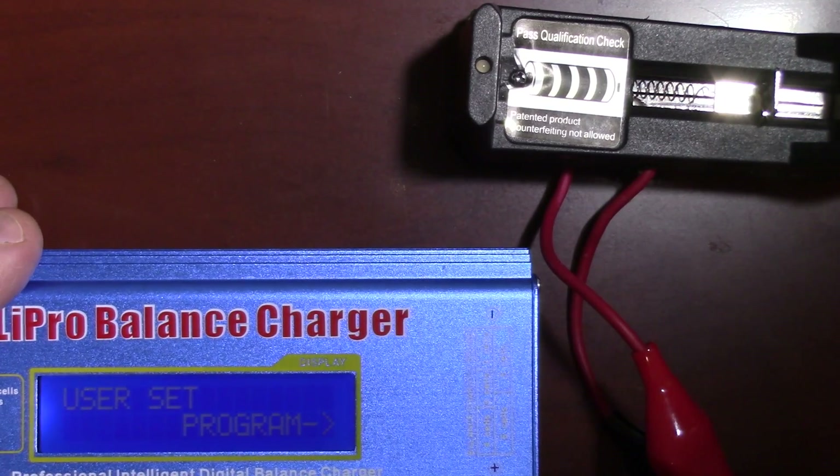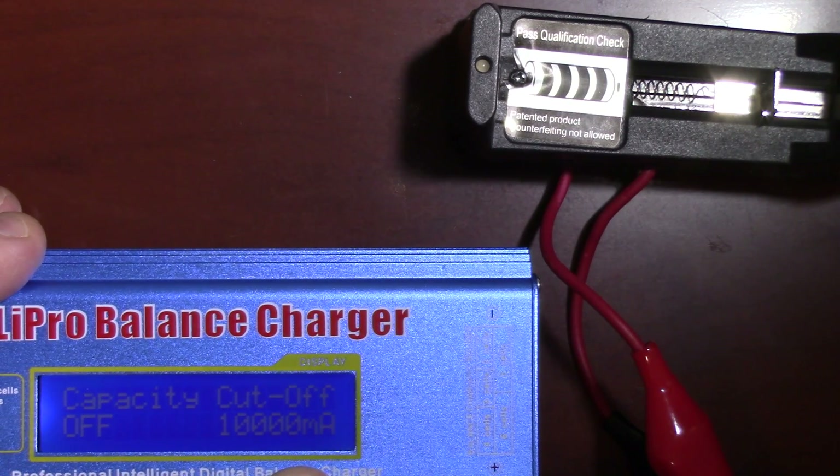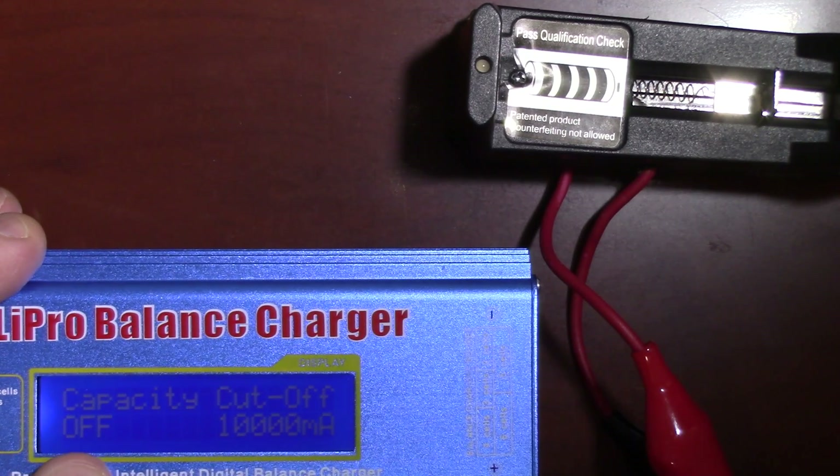Nice feature on the IMAX B6. Unfortunately, I didn't know it was on and that sort of skewed my results for that test. Hopefully this will show it's an even better deal than I thought. I'm going to go into the user set program and fix that value for the preset. I set the capacity cutoff to 10,000 so it's no longer going to be a factor, and it's set off as well. So it shouldn't be an issue.